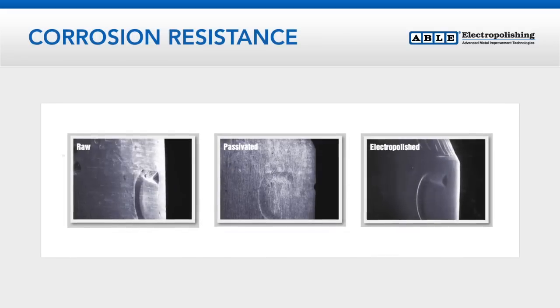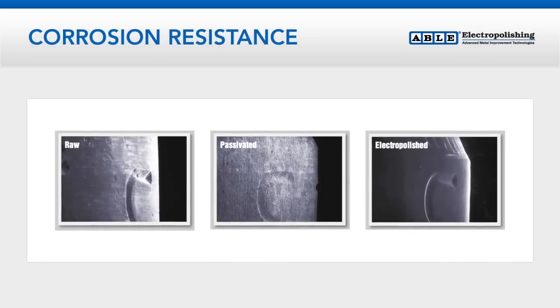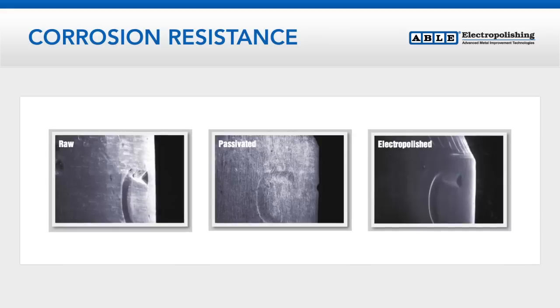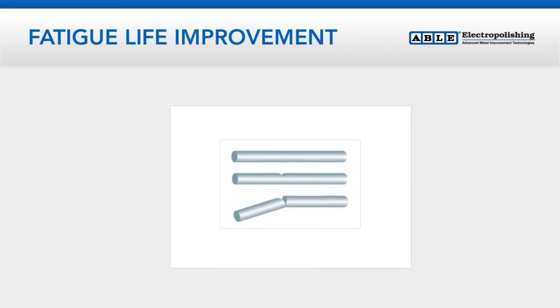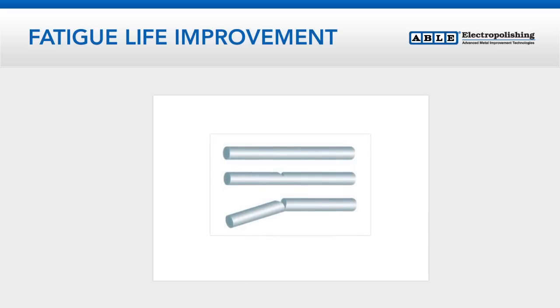Unlike conventional methods of passivation, electropolishing actually removes the outer skin of metal and embedded contaminants. Able electropolishes millions of springs every year to help meet the most demanding cycle life requirements.